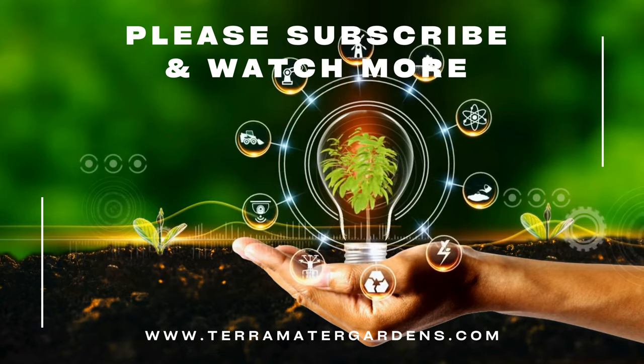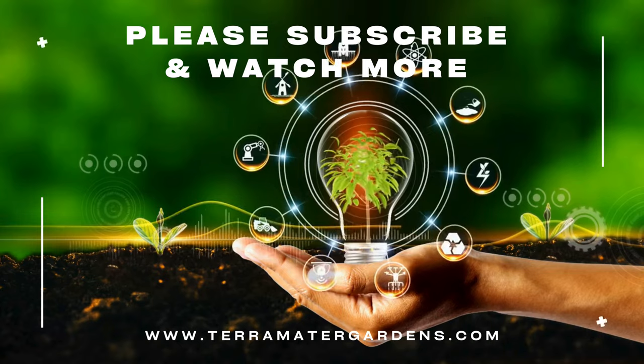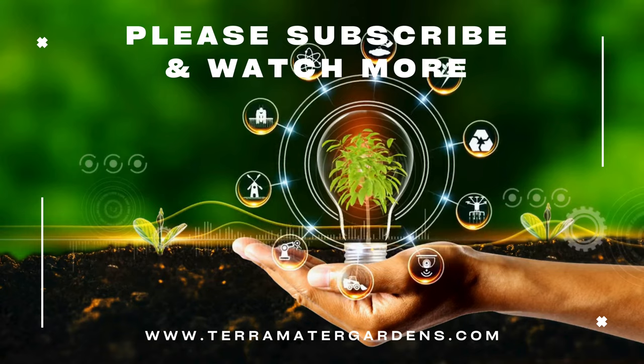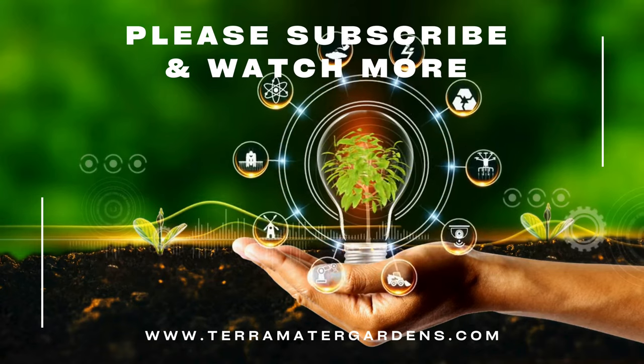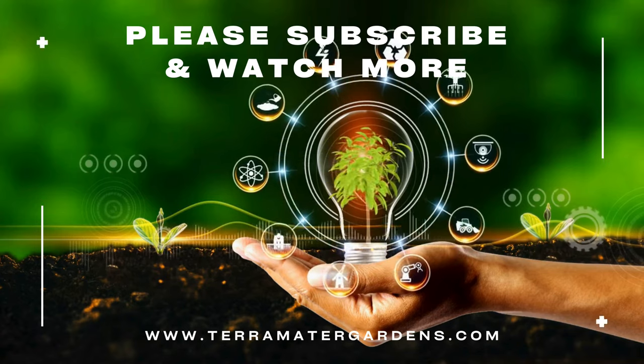In addition to its decorative qualities, Rigel is drought-tolerant and deer-resistant, making it a resilient and versatile plant for water-wise landscaping and urban gardening projects. Thank you for joining us on the exploration of Echeveria Rigel. Be sure to subscribe to our channel for more succulent tips, plant profiles, and gardening inspiration.